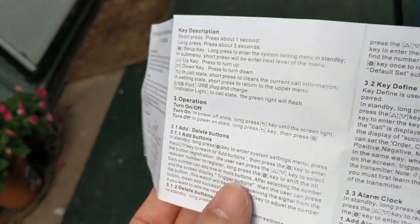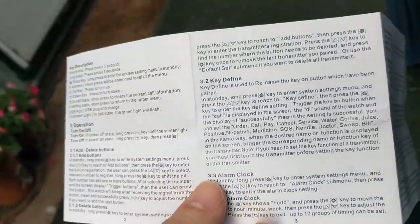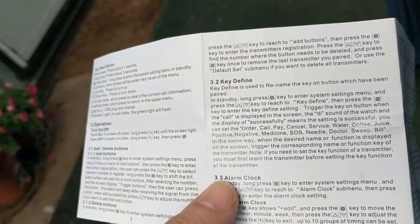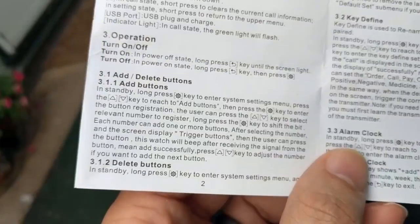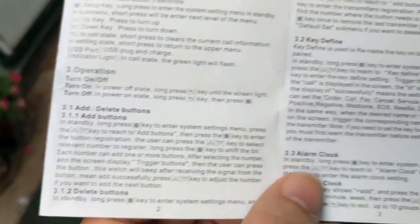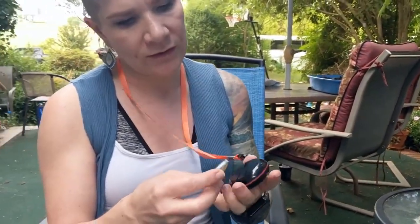Essentially there is your simple operation - things like turn on - and then there's add and delete buttons, so apparently you can add other functions or add other things to it. And then renaming those, key defines, and whatever else, and there's an alarm clock. This doesn't look simple and you would have to play with it to get an idea of what it actually does. We have this lovely 3M double coated tissue tape.